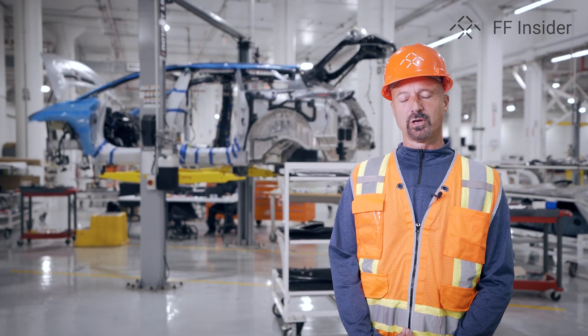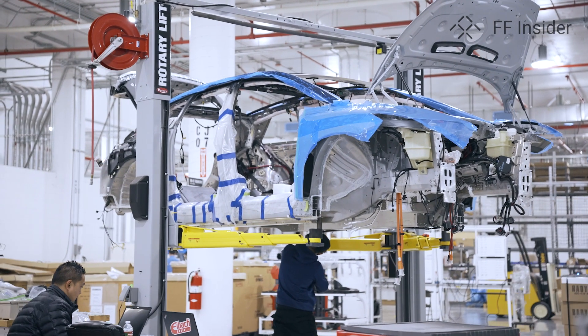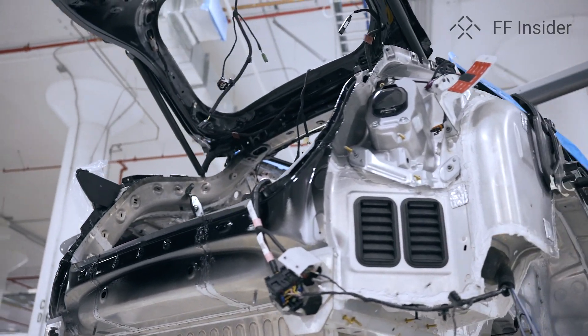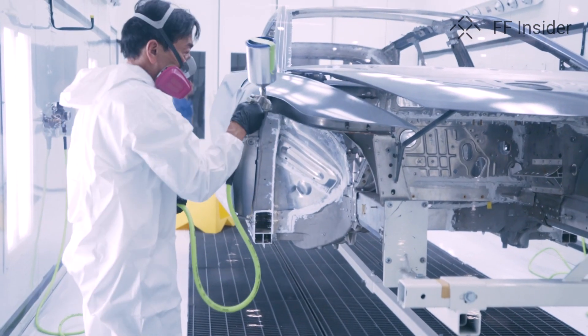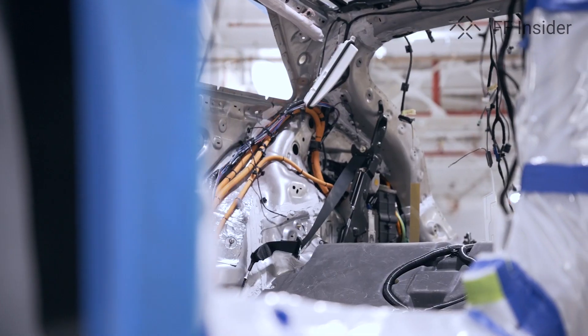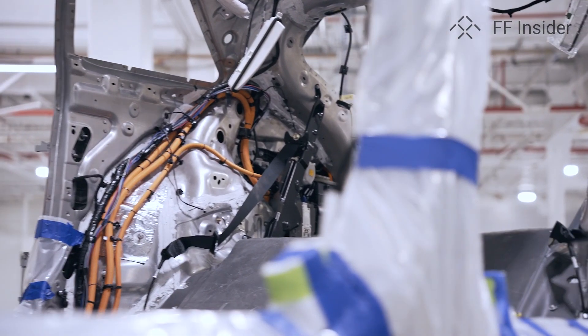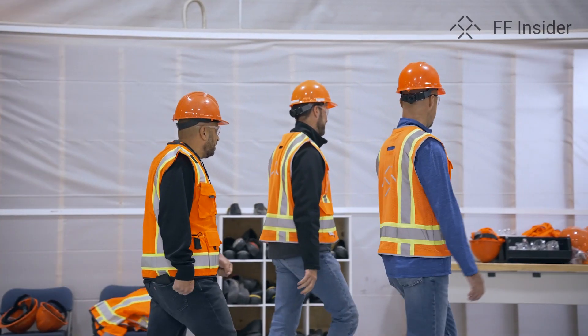We have kicked off this particular part of the project and we're meeting all of our milestones to date. Additionally, behind me you'll see the beginning of milestone number four, which is the start of our pre-production build — it's 30% complete. The operators are slow building it. If you recall, we did a video on the painting, which was the first production vehicle that we painted in our Hanford facility. We've wrapped that vehicle up and we're in the process of putting all the wiring harnesses in, building up the doors, building up the front end module, as we march to have this vehicle complete.